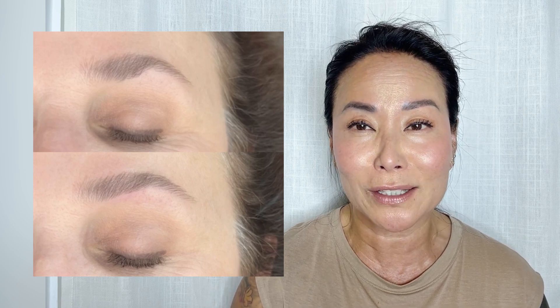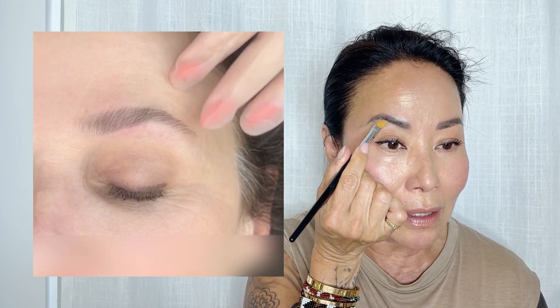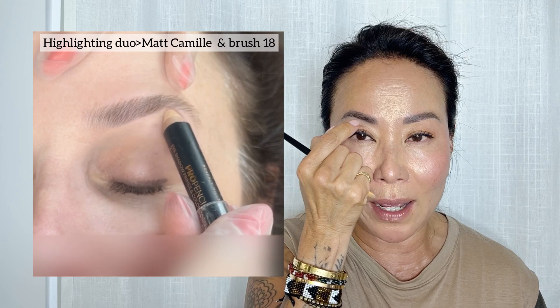Look at the before and after — she doesn't have any makeup on yet underneath. This really gives you a visual of the big difference it makes, just that little bit underneath. It makes a nice full balance. Again, balance is always the key. And on myself, did you notice that just lifting that area up makes a nice difference? Balance — on me as well.